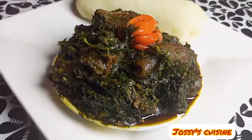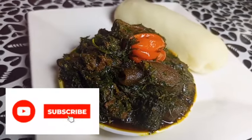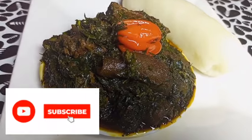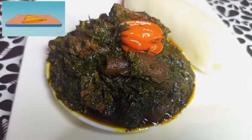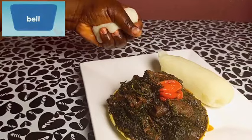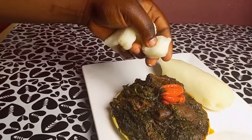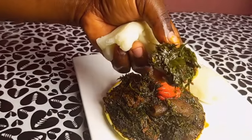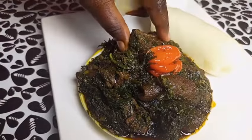Please subscribe to my channel if you haven't done so yet, and equally turn on the notification bell so you are not left out on any new uploads. Stay tuned for more videos. Thanks so much for watching — I greatly appreciate you all. Stay blessed, bye bye!